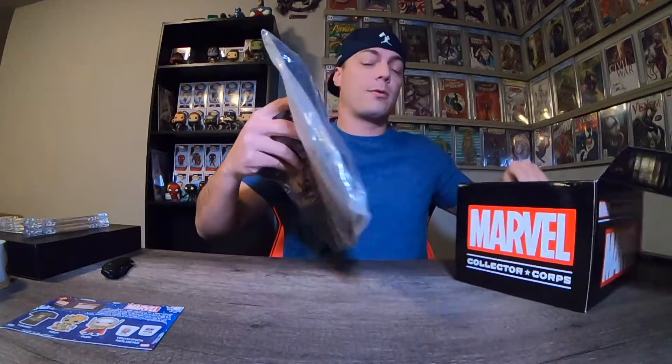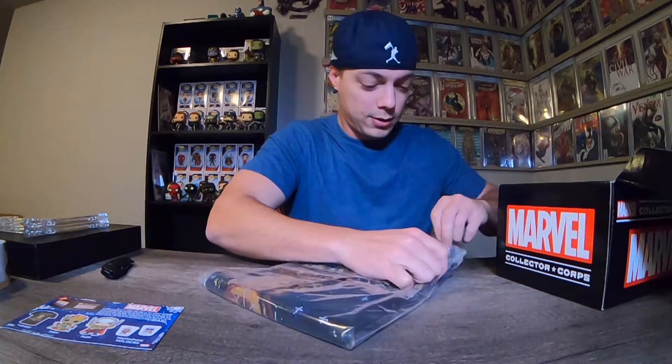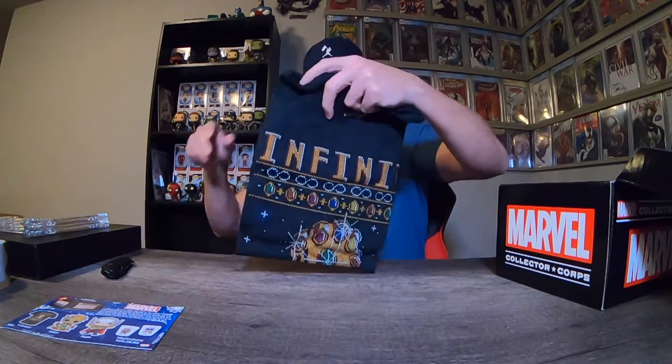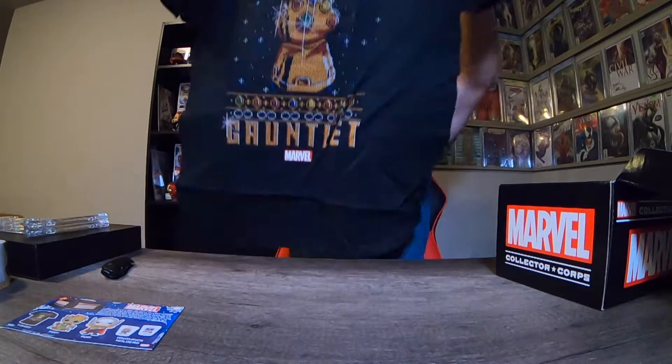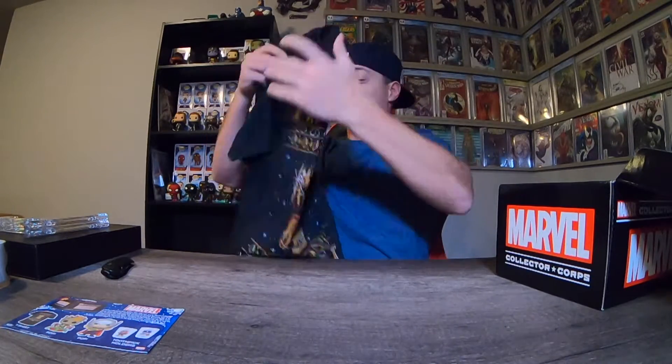First thing we got, we've got a t-shirt. Let's get this thing opened up real quick. An Infinity Gauntlet t-shirt. That's cool, I like this a lot. That's awesome.